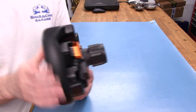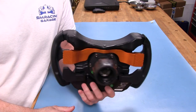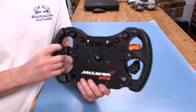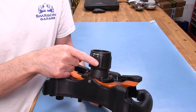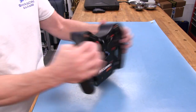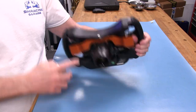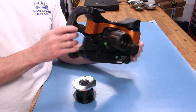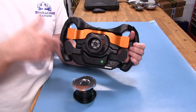Fanatec actually states on their site that you can run this on a Podium wheelbase, and they're confident it can take the forces. Now, with the original Elite quick release hub, there's a small nub that goes into a hole and pushes a switch inside, which tells the wheelbase not to allow high torque mode. To get around that, you can buy the Club Sport quick release and swap it on — just six bolts. Once you do that, the wheelbase no longer sees it as an Elite Series wheel and you can enable high torque mode.